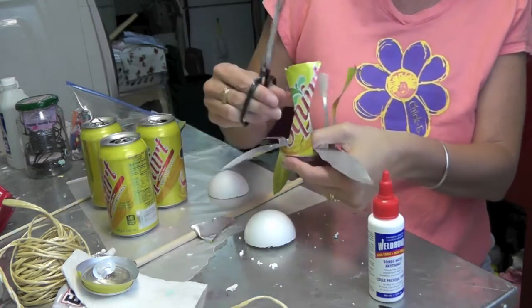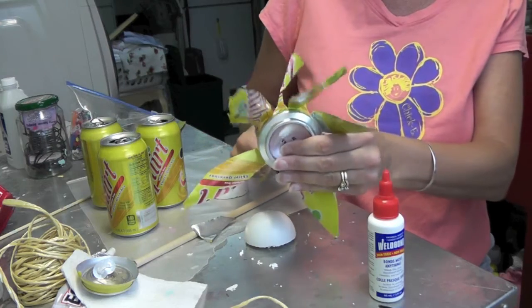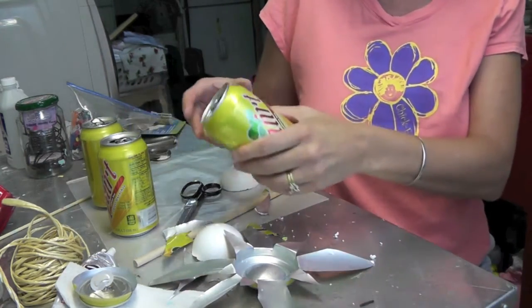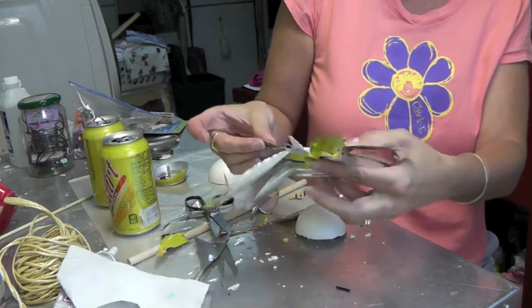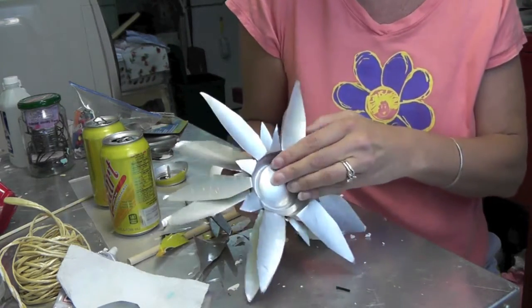Then you're going to do the same thing with another can. So here you have one, and now you're going to do the exact same thing with another one. What you're going to do is decide which one you want in the front and which one you want in the back, and then you kind of space them that way.